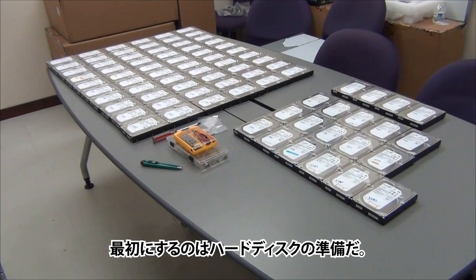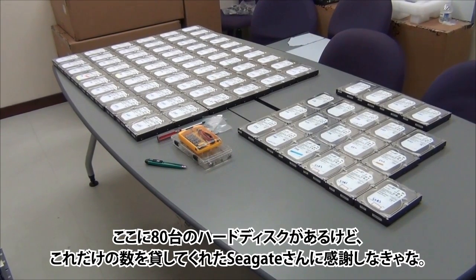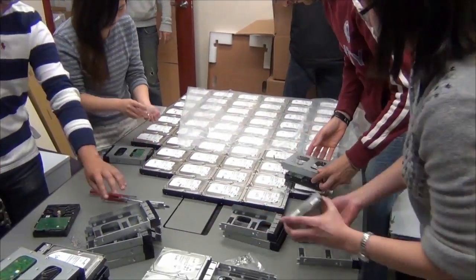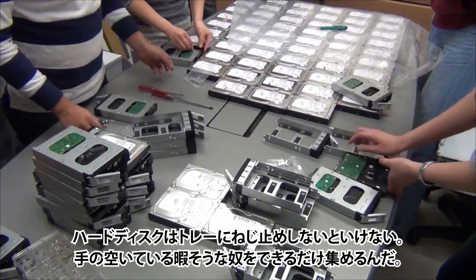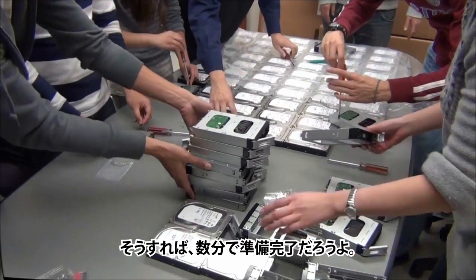First thing you'll need to get ready are all your hard drives — so here are 80 of them. We would like to thank Seagate for letting us borrow so many hard drives for the purpose of this test. Each HDD will need to be secured with four screws to each hard drive tray. Gather as many people as you can and the next step will only take you a few minutes.